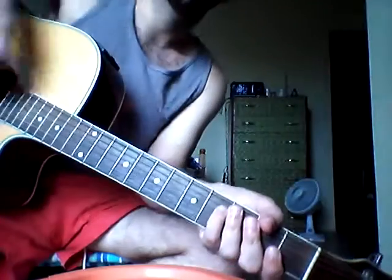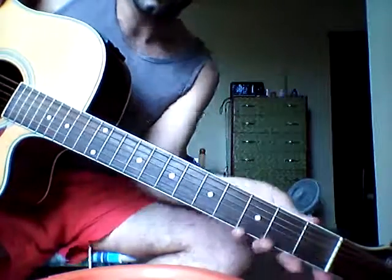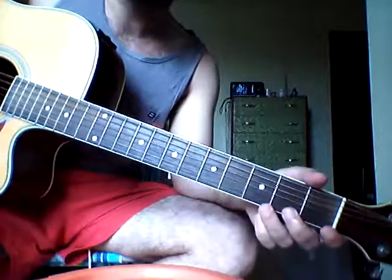Hello everyone. This is Mauricio Albano and I'm going to teach you some of the chords of the song called The Bottom Line by Alanis Morissette, released on her collector's edition of Jagged Little Pill album from '95. This is a demo version, so let's go.